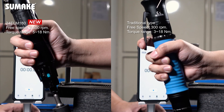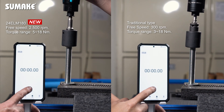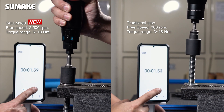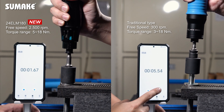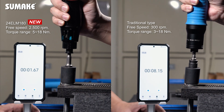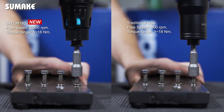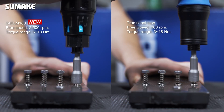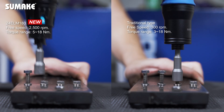The 24EL-M180 provides a 2500 RPM high-speed design, making it the fastest air shut-off clutch screwdriver in its class, resulting in increased productivity. Additionally, it ensures excellent repeatability, reduces rework defects and production costs. Enhanced durability contributes to lower maintenance.